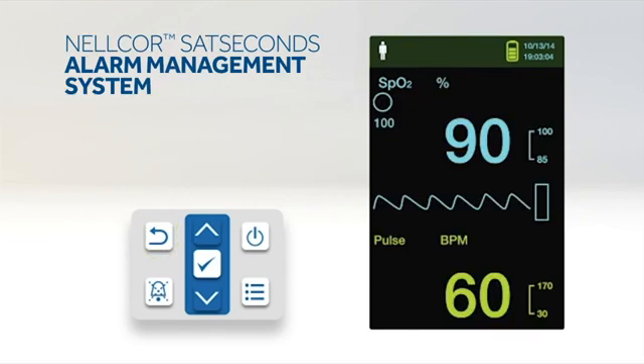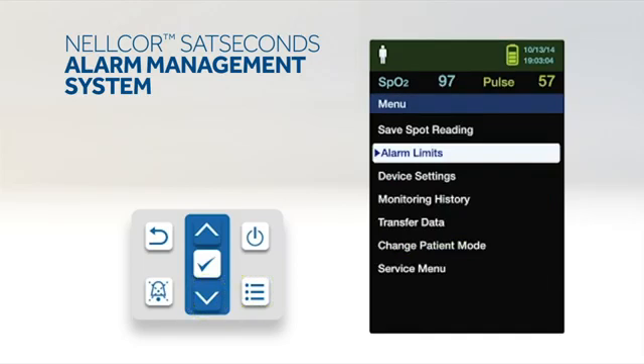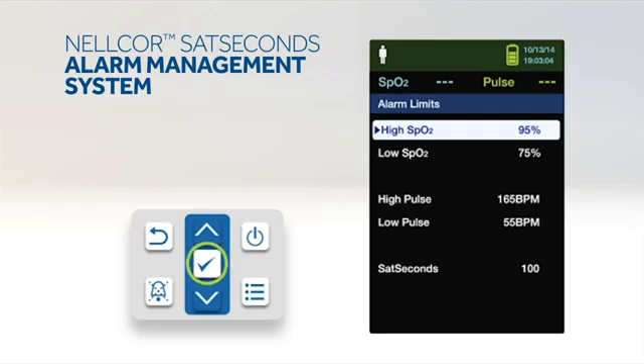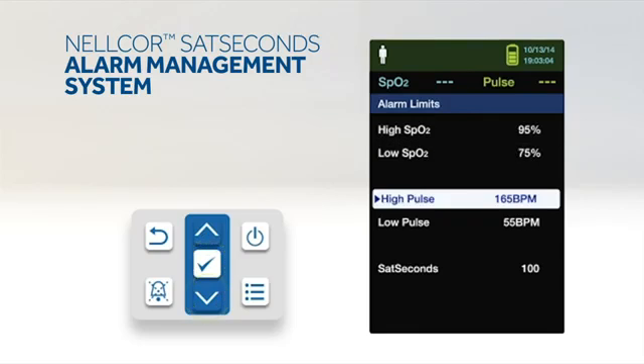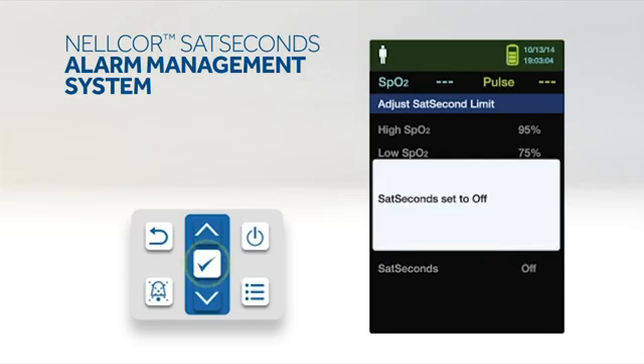To set Nellcor SatSeconds, press the menu button, press the down button to highlight the alarm limits menu item, and press OK. On the alarm limits menu, press the down button to highlight SatSeconds. Press the down arrow to change Nellcor SatSeconds to 50, 25, 10, or off. Note that the default value is 100. Finally, press OK to select the value.